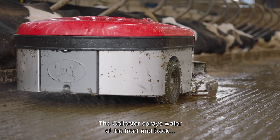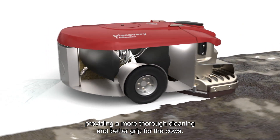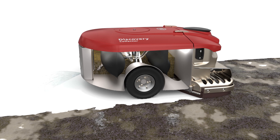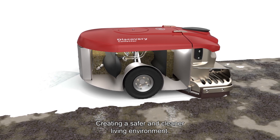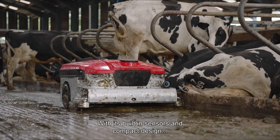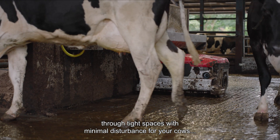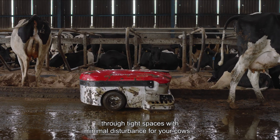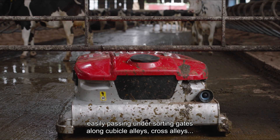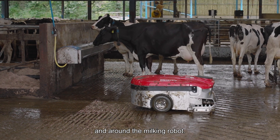The Collector sprays water at the front and back, providing a more thorough cleaning and better grip for the cows, creating a safer and cleaner living environment. With its built-in sensors and compact design, the robot effortlessly moves through tight spaces with minimal disturbance for your cows, easily passing under sorting gates, along cubicle alleys, cross alleys and around the milking robot.